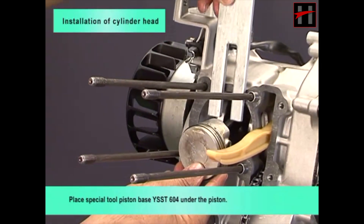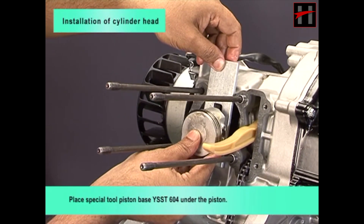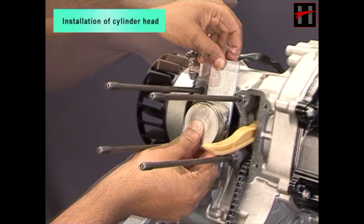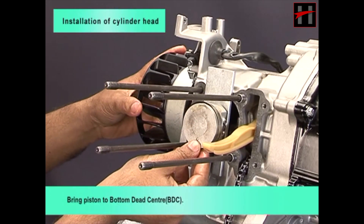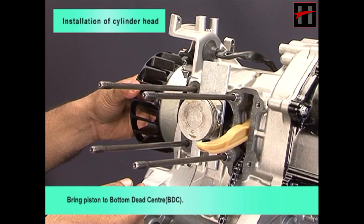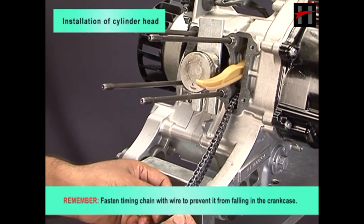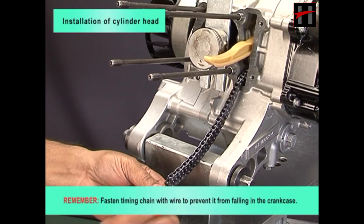Place special tool piston base YSSD604 under the piston. Bring piston to bottom dead center or BDC. Remember, fasten timing chain with wire to prevent it from falling in the crankcase.